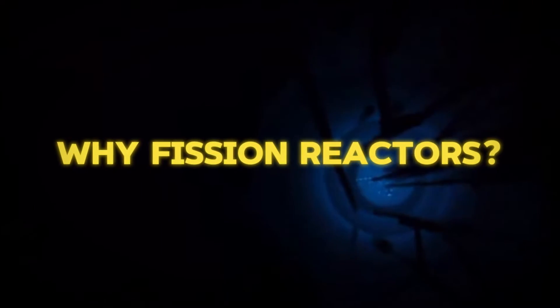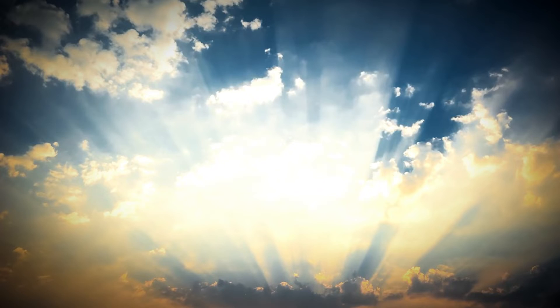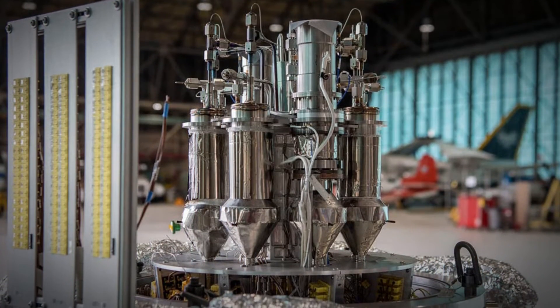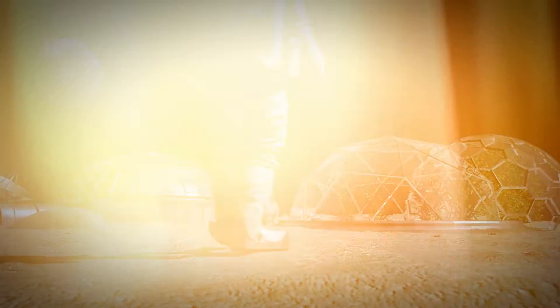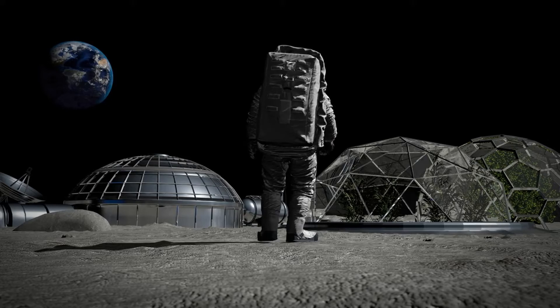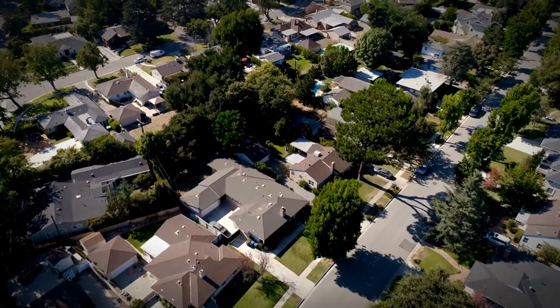Why fission reactors? The advantage of nuclear reactors is that they can operate full-time, regardless of whether there's sunlight or not. That's a big plus for power needs during the 14-night long lunar night. NASA isn't saying that only nuclear fission generators will be used on the Moon — a combination of solar and nuclear installations will likely supply the electricity needs of habitats and science labs. The specs for the reactor design specify that it be under 6 metric tons and produce 40 kilowatts of power, enough to power 33 homes in a typical neighborhood on Earth.